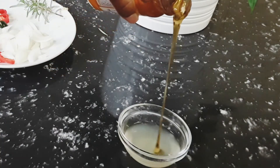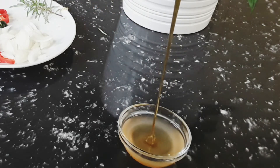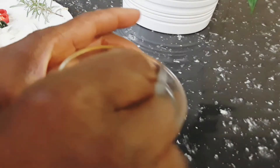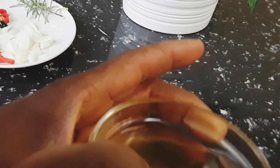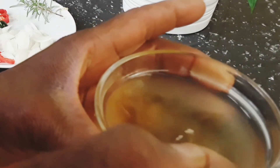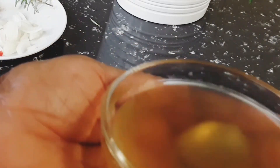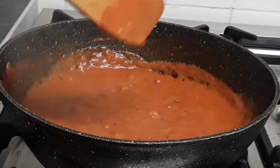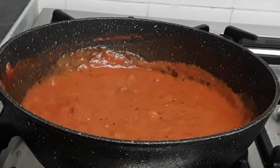Add 3 tablespoons of honey to the lemon juice and mix until dissolved. Then pour the honey and lemon juice over the chicken and add the rest of the chopped seasoning. Place back in the oven for 15 minutes. Once all ingredients have been added to the chicken, place it back in the oven and finish up our pasta.